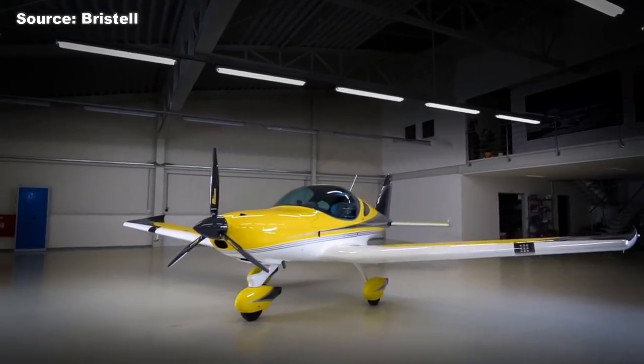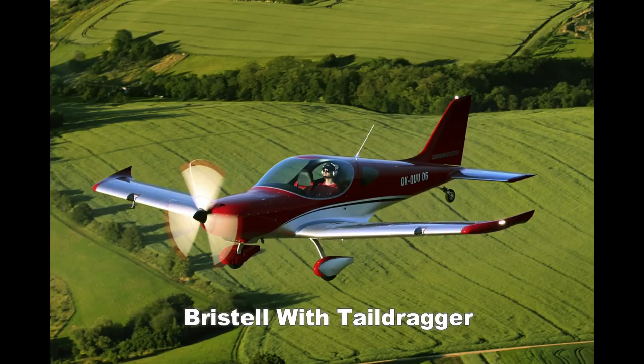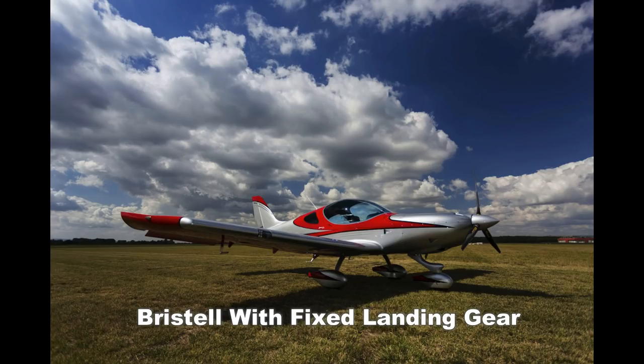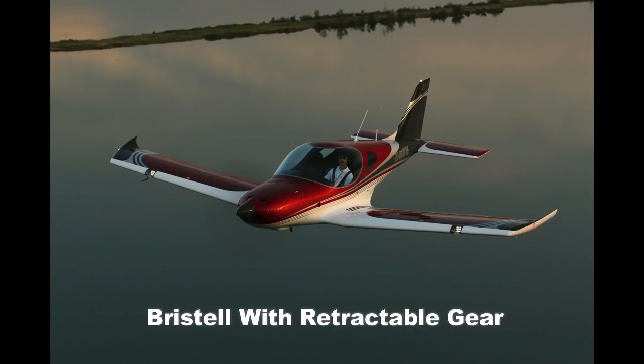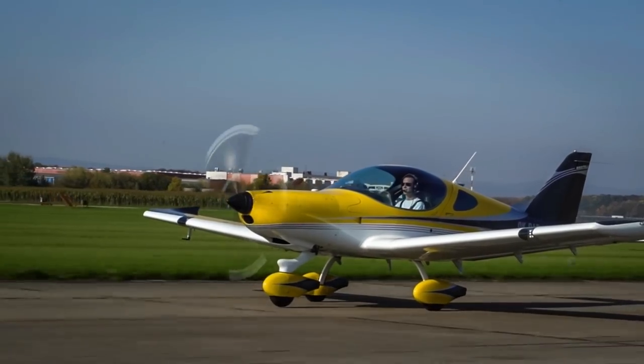The Bristell actually comes in three different versions: you have the TDO where you have a tail dragger, you have your normal tricycle, and then you also have retractables. Because of certification here in the United States, we only have tricycle gears for LSA aircraft in the US.